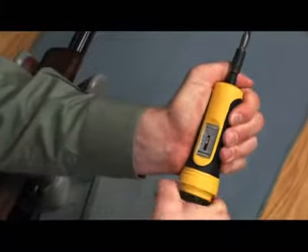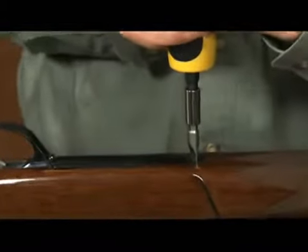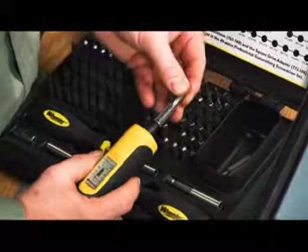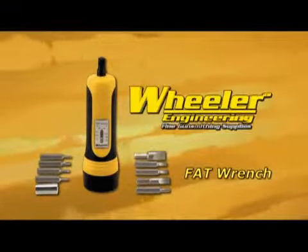This handheld torque wrench is adjustable from 10 to 60 inch-pounds, enabling you to apply the exact specified torque to action and scope mounting screws, ensuring the utmost accuracy. And all Wheeler screwdriver bits are interchangeable for a perfect fit. Ask for the Wheeler Fat Wrench at a store near you.